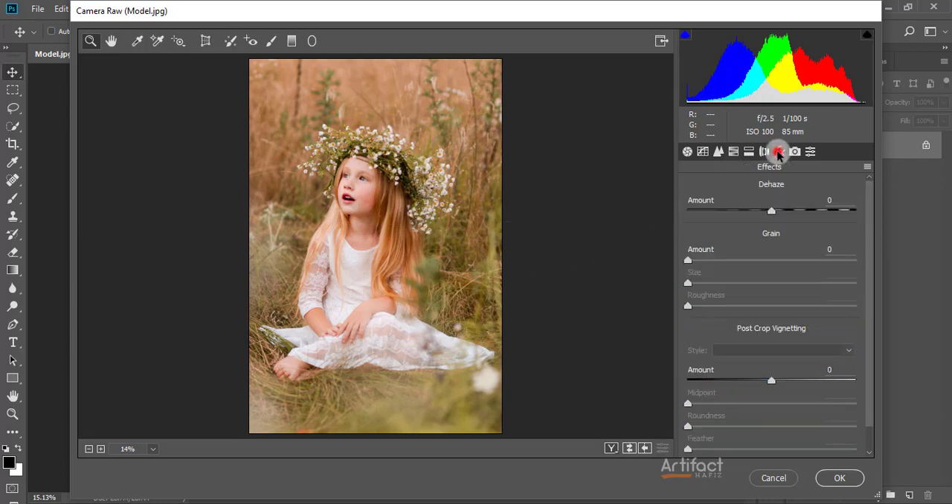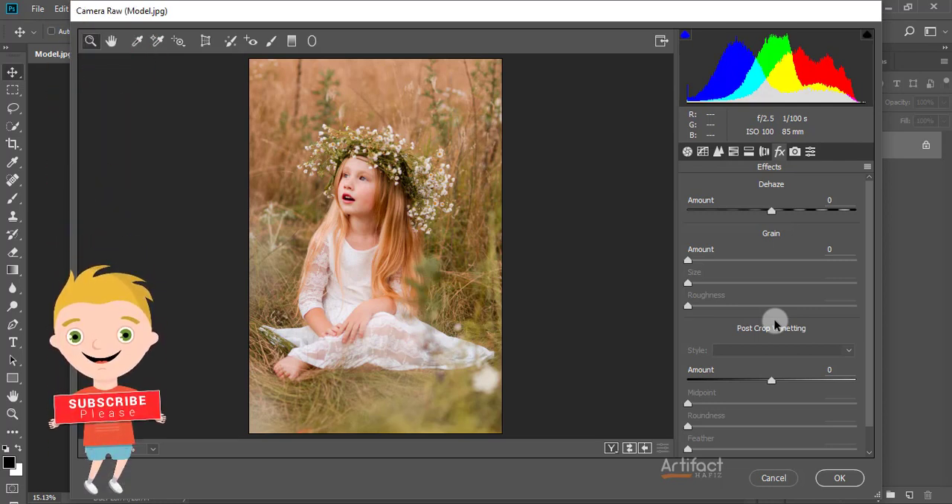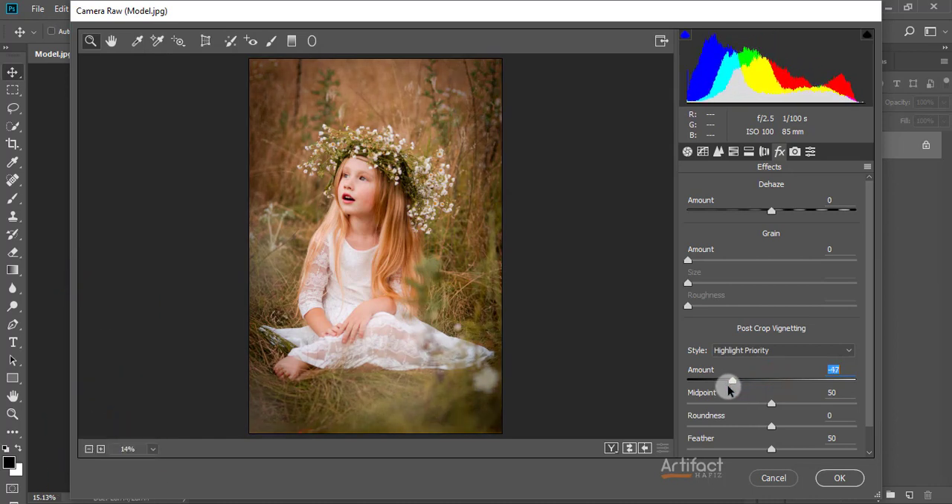Now I'm going to FX — FX is only for vignetting and I'm only using FX for vignetting. I'm decreasing the amount of FX around minus 42 and giving the feather around 70. Now we have done the color correction in Camera Raw Filter.